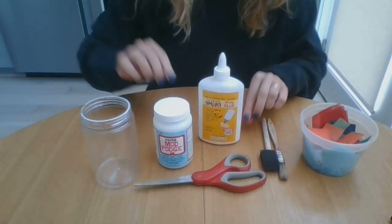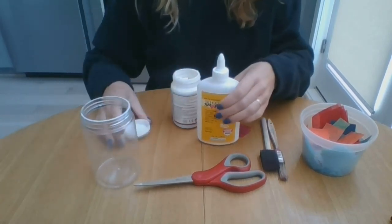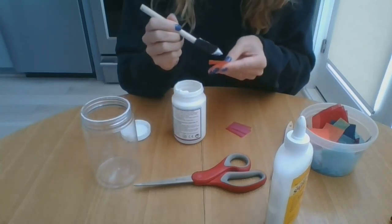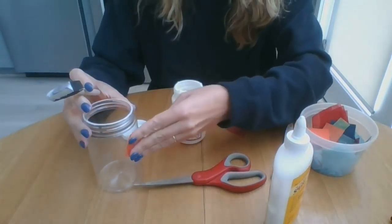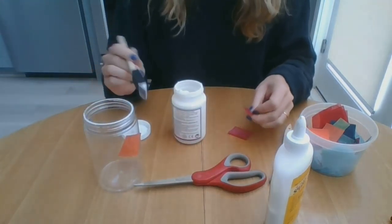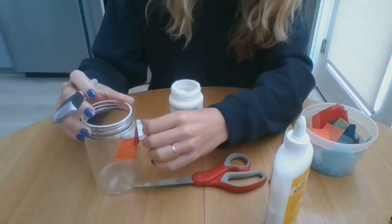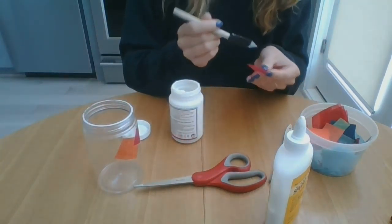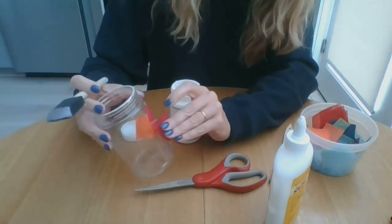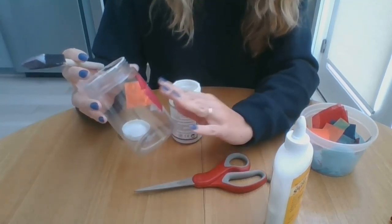Alright, so I'm ready to get started. I'm just going to start applying some Mod Podge and then placing the tissue paper on my jar. I'm going to be really random with how I put mine on there, but you might try doing some patterns or designs. I've seen lots of cool ways this can be done.